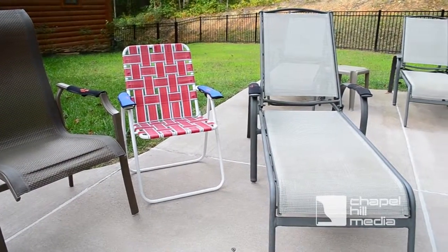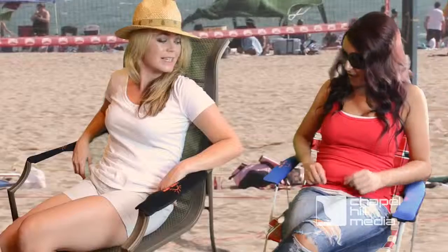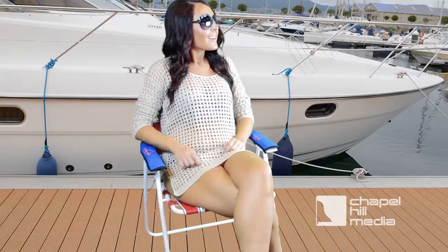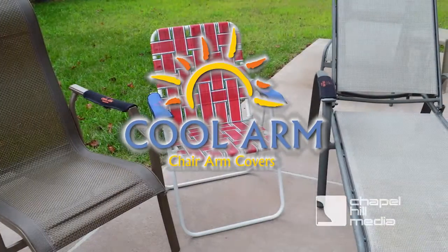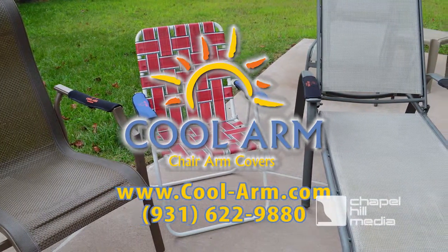CoolArm is great for any outdoor chairs — by the pool, on the deck, at the beach, at the lake, tailgating, boating, at sporting events, or just out for a day in the park. Enjoy the outdoors by keeping your arms cool and comfortable with CoolArm.